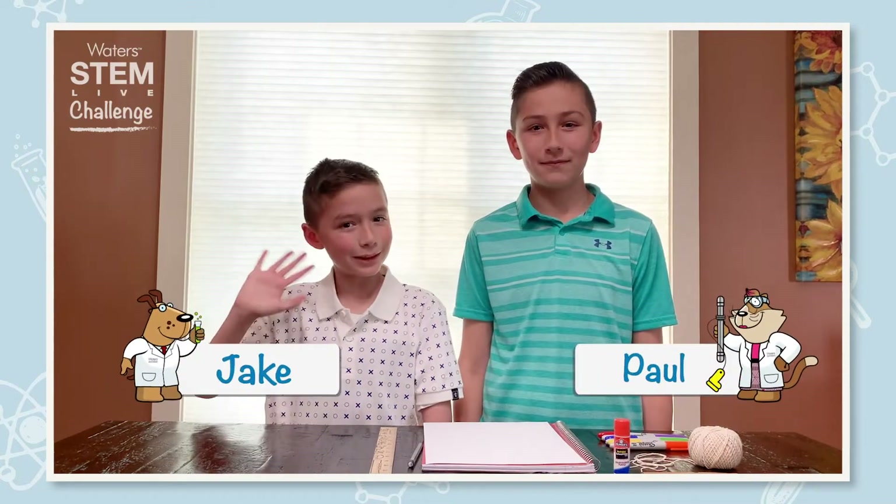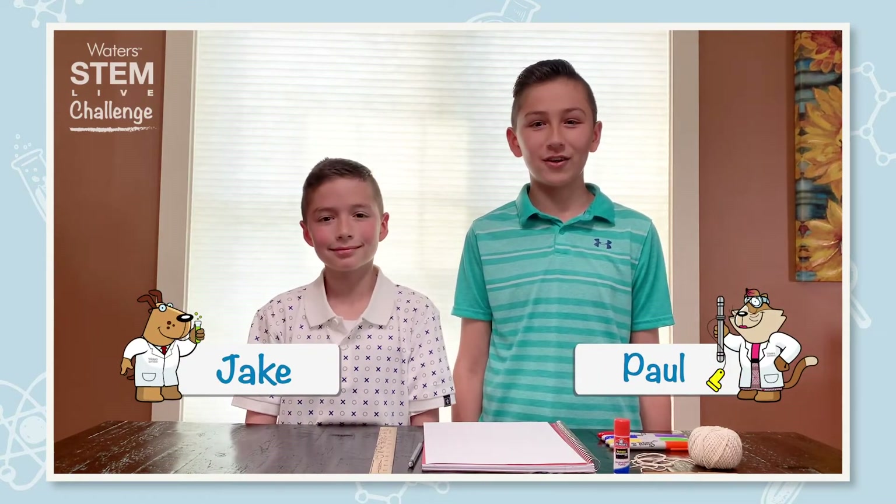Hi everyone, my name is Paul and my name is Jake. Welcome to our new challenge called Newton's Disc Reverse Rainbow.